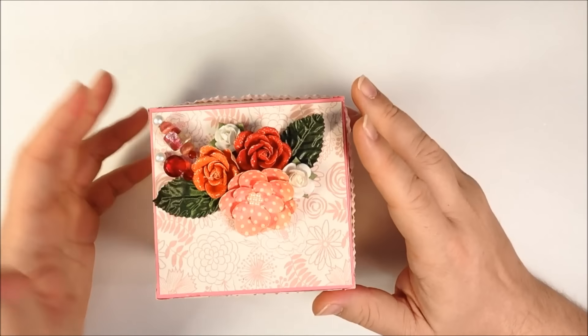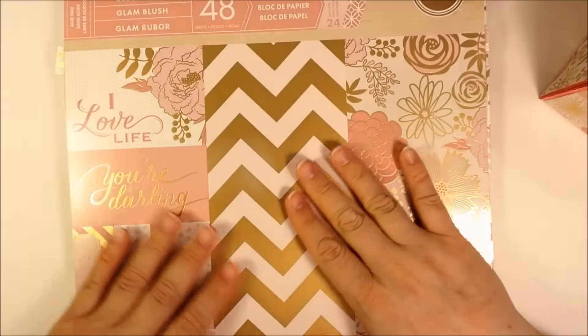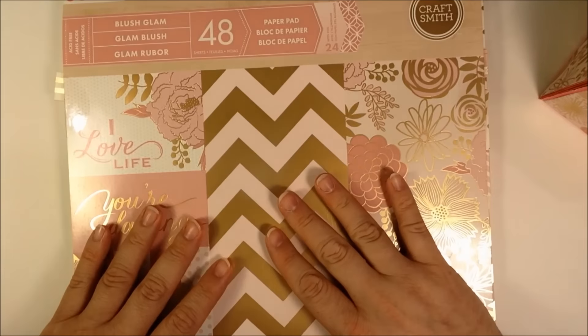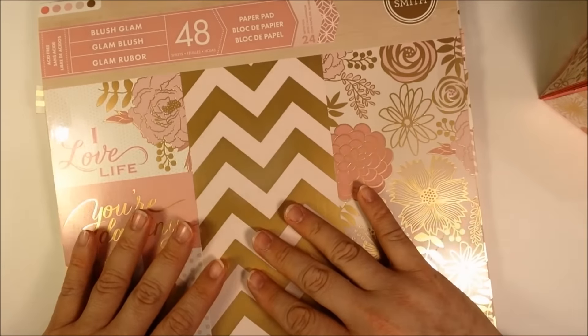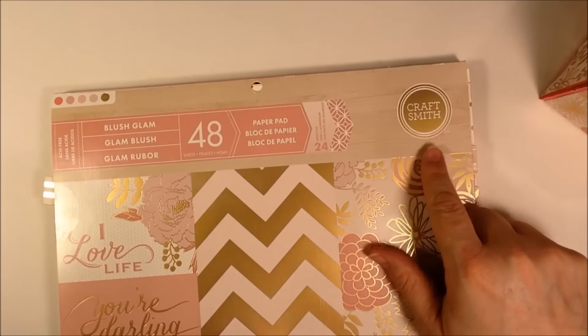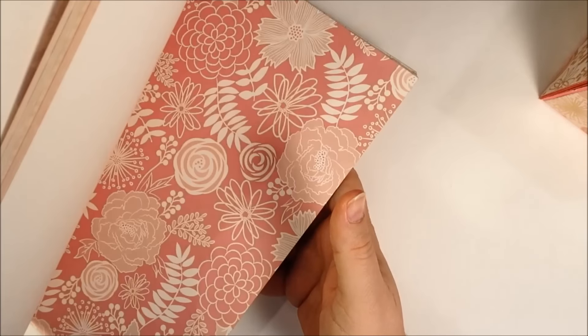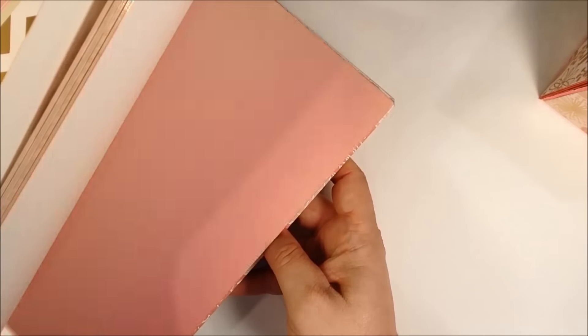I was in the store the other day and I found this paper pack that I just really loved. I loved the colors in it — they were gold and pink and sort of blush and kind of into the corals. So this is called Blush Glam, and it's by CraftSmith. And it has lots of pinks and corals and golds, floral patterns.